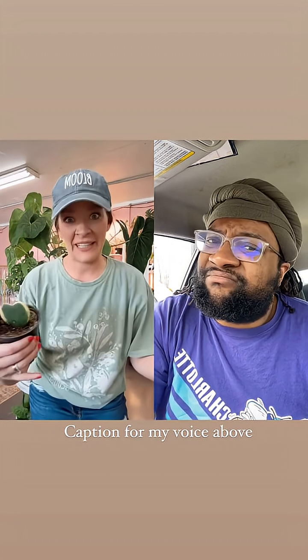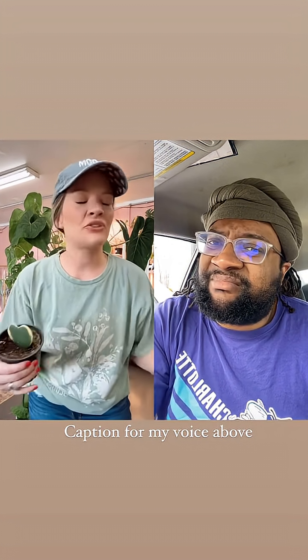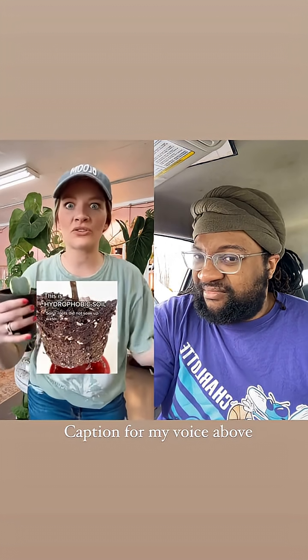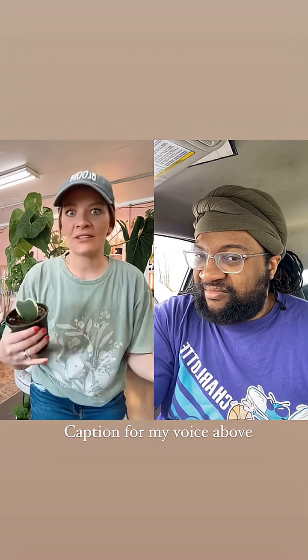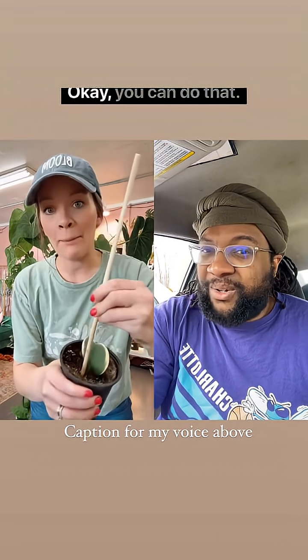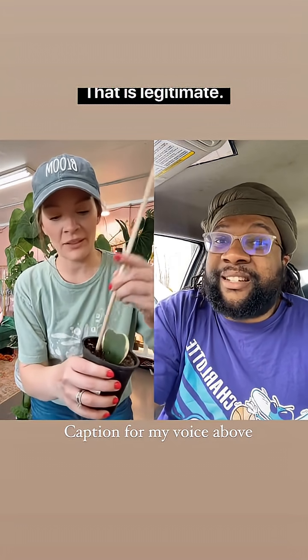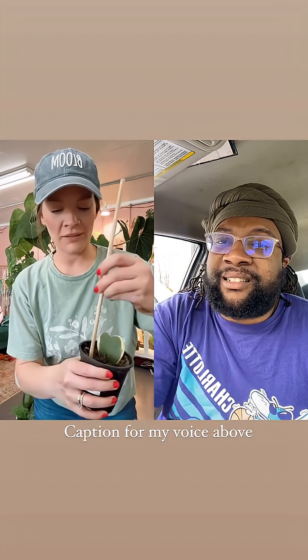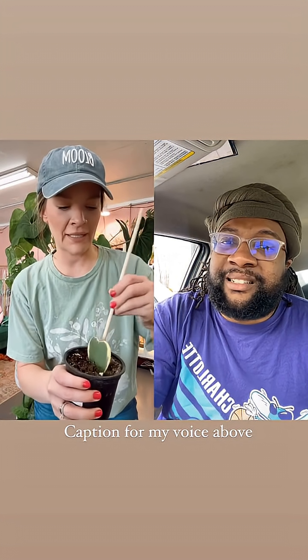This one is really at the beginning stages of it, it's not that bad, but you know we got those plants where when you go to water it, the water just does not want to get into the soil. Take a chopstick or anything like that and poke some holes down into it to get some air in there. That helps loosen up the soil a little bit so the water can properly get down there.